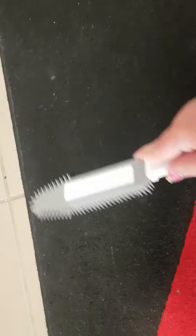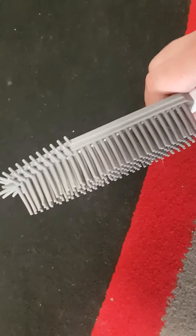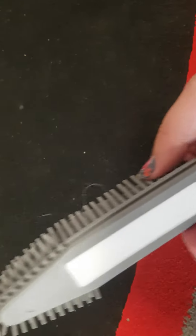My dog doesn't really shed too much at the moment so it's hard for me to judge, but it picks the hair up and it did a pretty good job. He had unfortunately just been groomed, so it's hard to get a real judge of how great it is, but it seems to do a job.